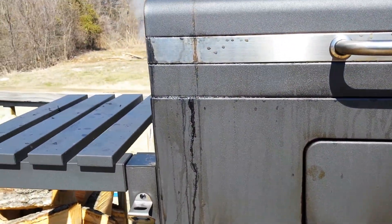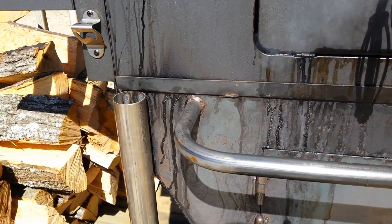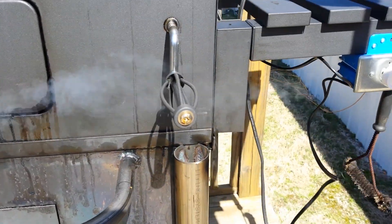This is just a regular Kingsford charcoal grill that we put on top of the smoker, on top of the firebox we built. You can see how it sets up in there.